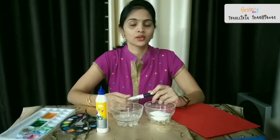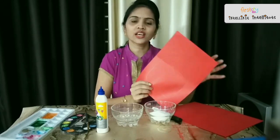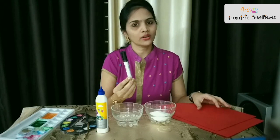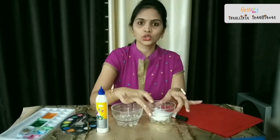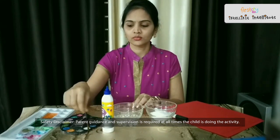Today's activity is salt painting. For that we need A4 size thick paper, pencil or a marker, salt, glue, and watercolors.